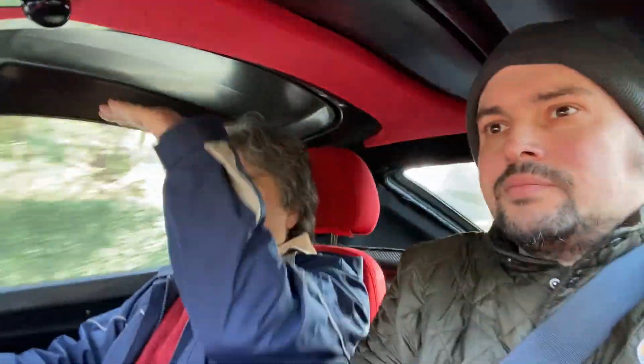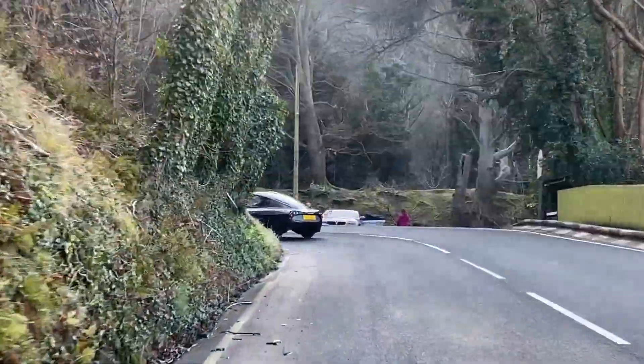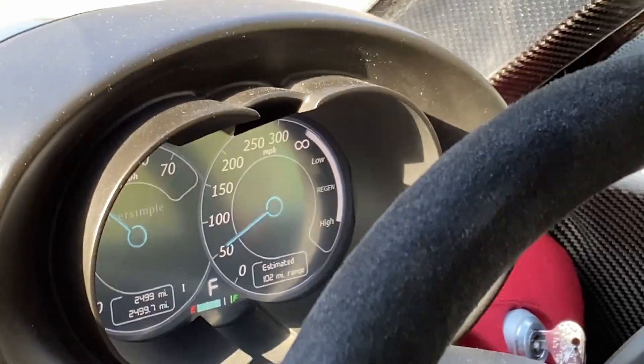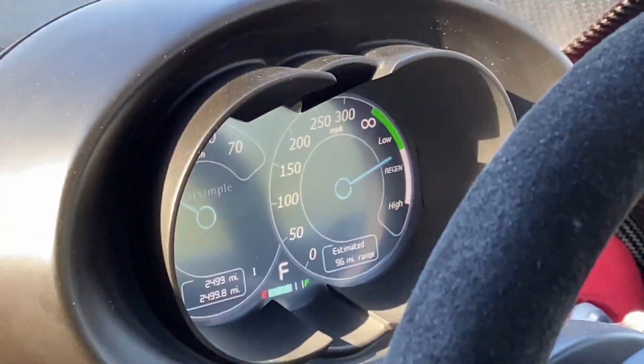For us the top speed and the acceleration are completely independent variables. In a conventional car if you want better acceleration you need more power and you end up with a higher top speed — acceleration and top speed are very tightly coupled in engineering terms. But for us they're quite independent. There are no gears — it's not an automatic, there are no gear changes when you're moving. It's simply single-speed direct drive in all the motors, but when you're stationary you can change gear between forward, neutral, and reverse using these buttons on the dashboard.